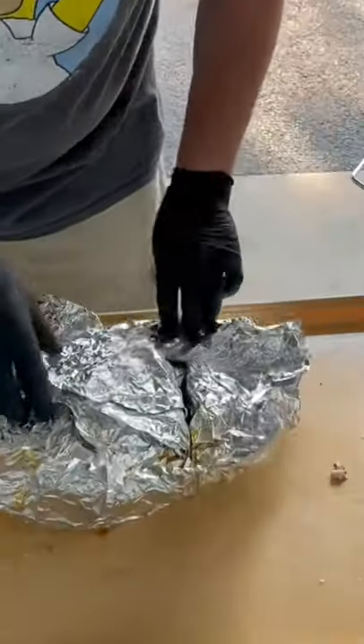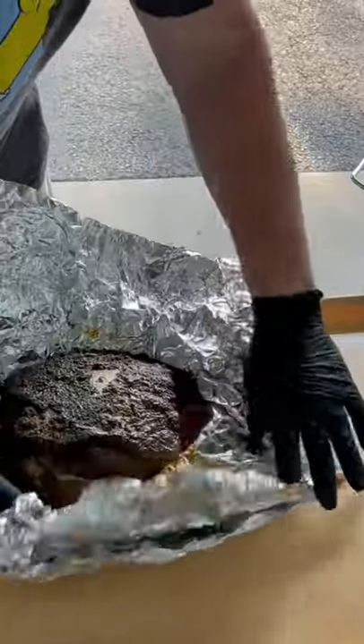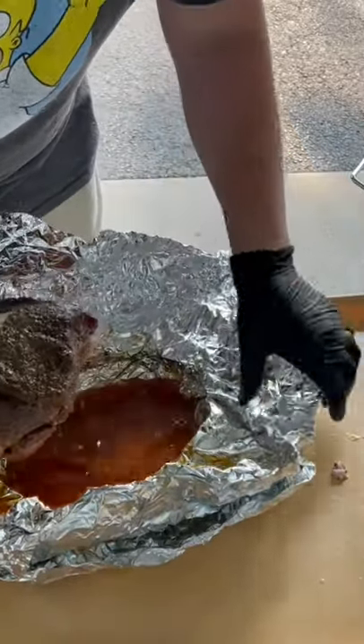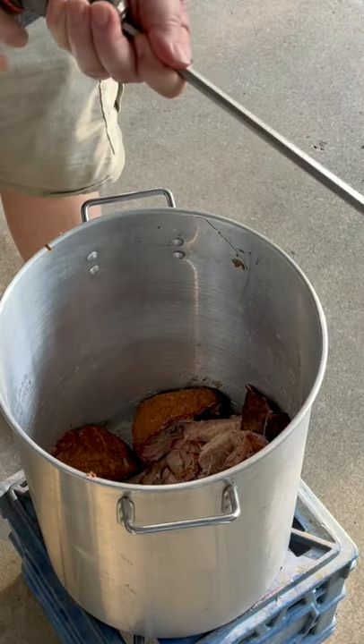Look at that, god mighty! All right y'all, we're going to use this to make pulled pork barbecue. I'm going to show you the easiest, fastest way to make pulled pork without having to sit there and shred it by hand. You want to take your drill and put this attachment in the end of it.